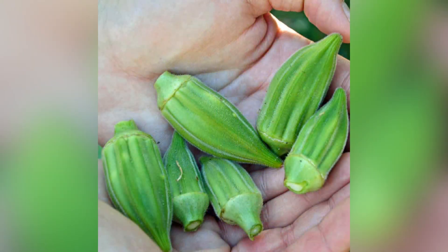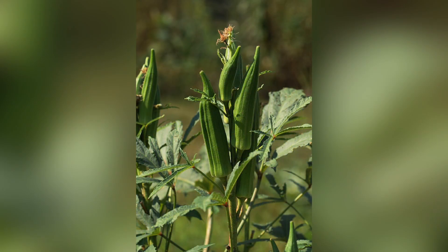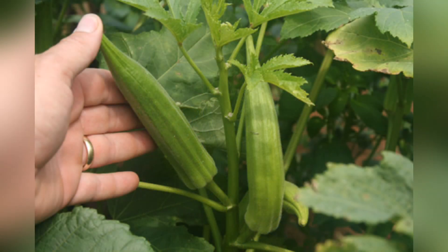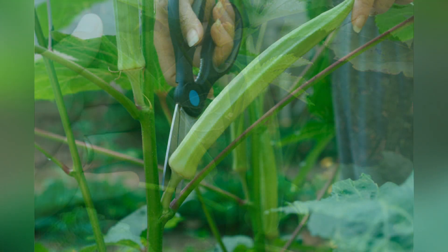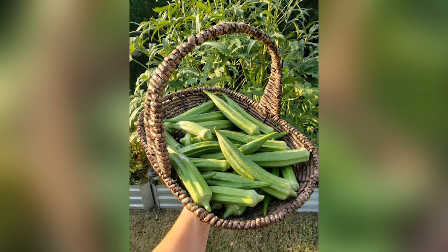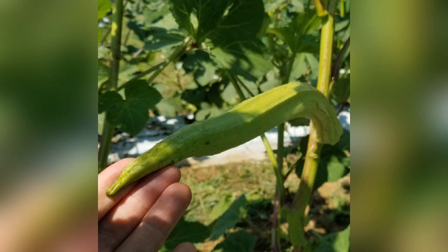The pods are typically ready to harvest within 50 to 65 days from planting. Harvesting regularly encourages continuous pod production. Okra pods are best harvested when they're young and tender, about 2 to 4 inches (5 to 10 centimeters) in length.